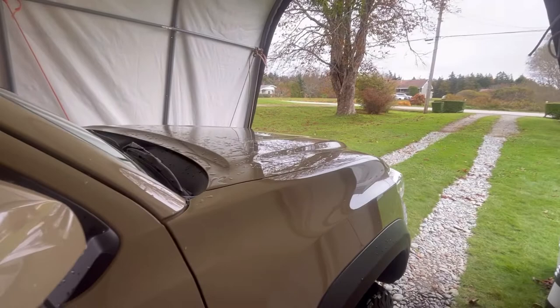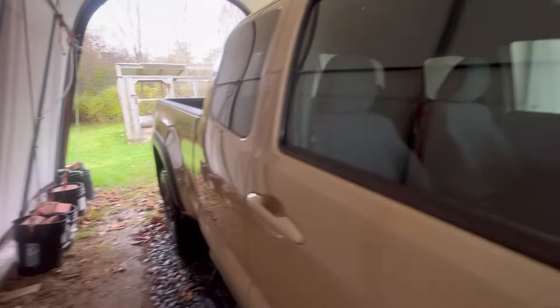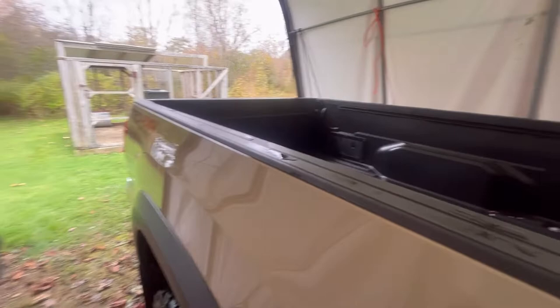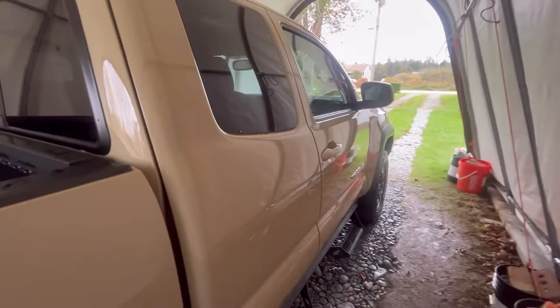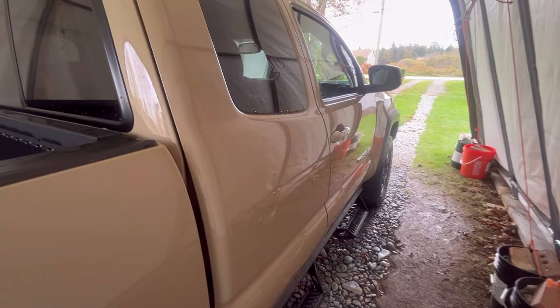Before I begin, another channel shoutout — and once again, to Murray at GetWrenching. I really do like seeing his content, and thanks again for the subscribe. If you got that notification bell too, there's going to be more stuff like this coming — automotive stuff. Because people don't know I'm into automotive stuff, so I'm going to go more into this.